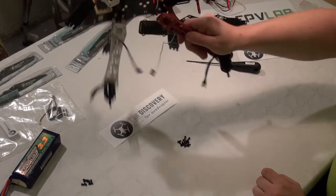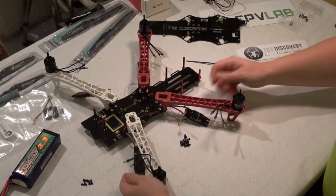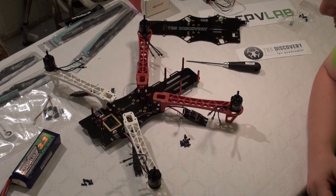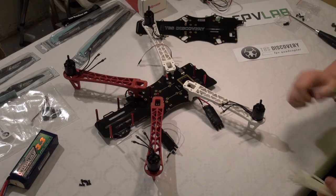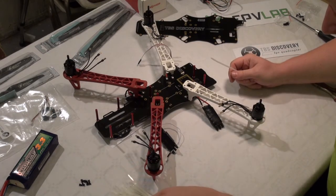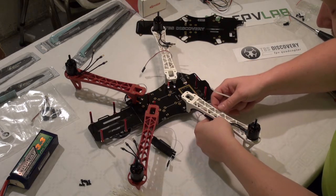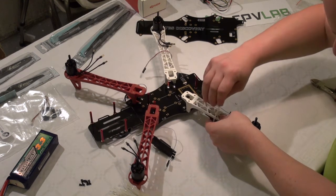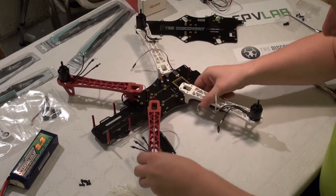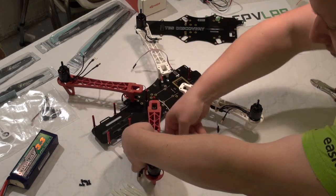This is how it's going to look with the ESCs — the booms are attached, the engines are attached, and we've balanced the engines. This is one step in being successful. Once the engines are tightened, I'm going to use some zip ties to pre-mount the ESCs because I just don't want them hanging around loosely.